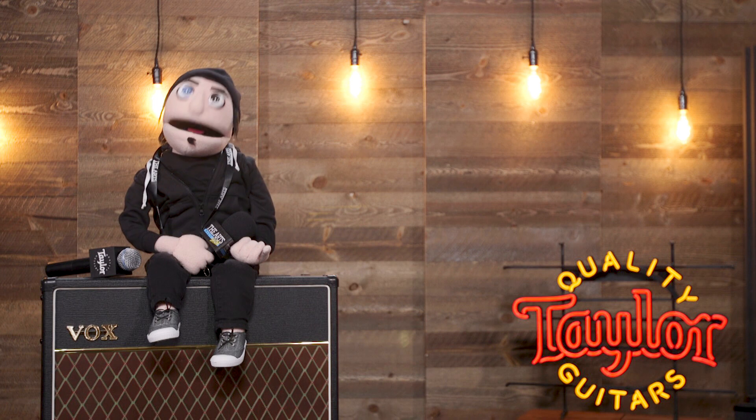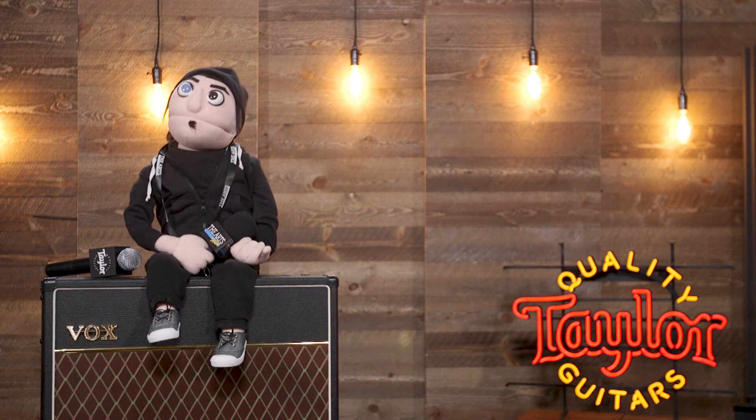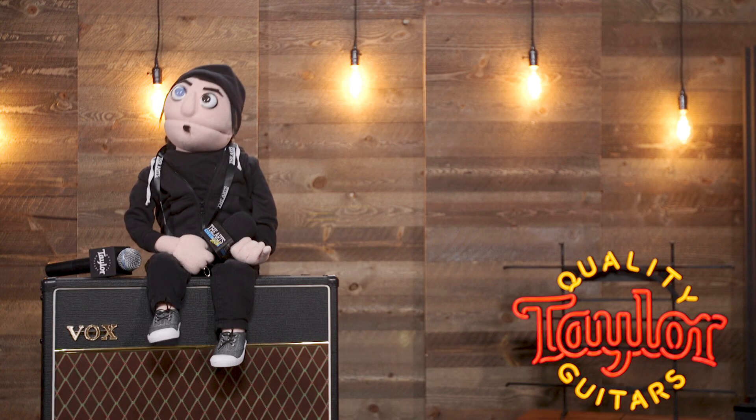Hey, it's Jack here from the Arts Music Show. We're with Taylor Guitars at NAMM, and they're going to walk us through the brand new Grand Pacific Series. We're super excited, let's check it out.